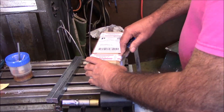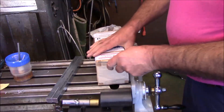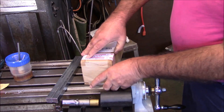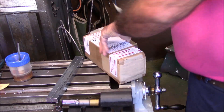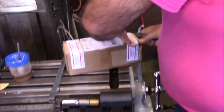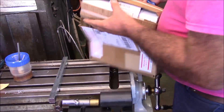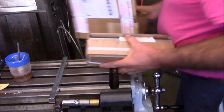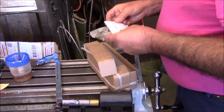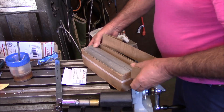This came in the mail while I was out — I know what it is. I went ahead and ordered it because I saw it on eBay and I really need it for a project. It's a piece of 3-inch diameter aluminum bar from an eBay seller.